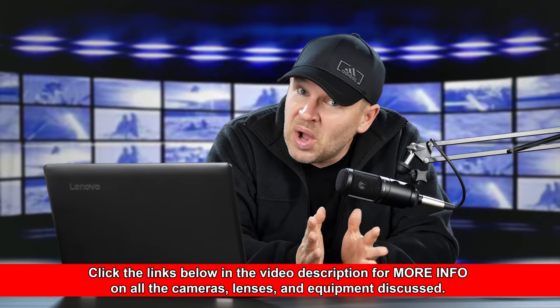Hey folks, Matt from rightoftheimage.com. Canon has announced quite a few cameras lately, and one of them that I think seems to have slipped under the radar is the Canon Rebel T100 or 4000D, depending on where you are in the world. This is Canon's lowest price DSLR to date, that I'm aware of anyways. It's supposed to be coming in at around $385 US — that's for body only.